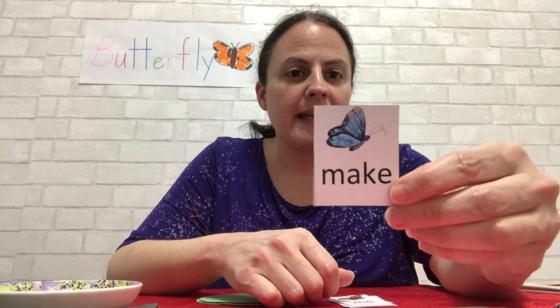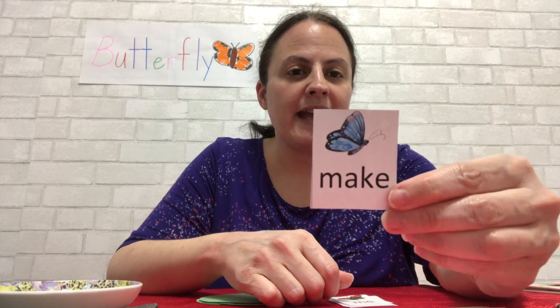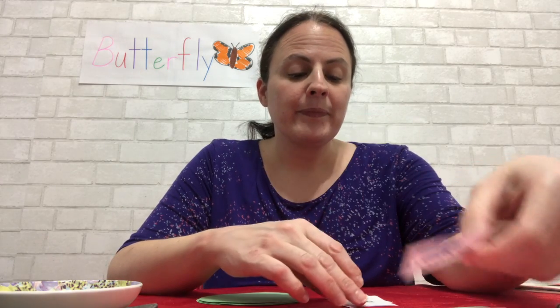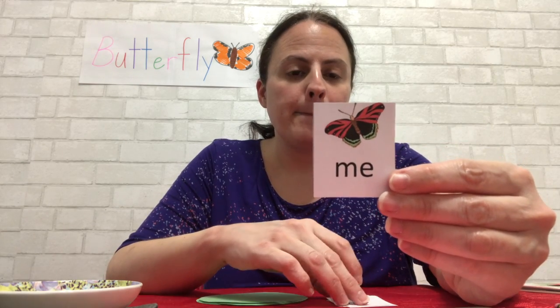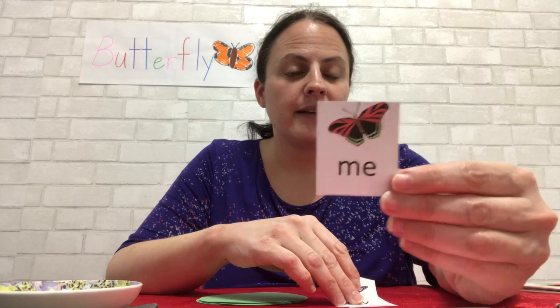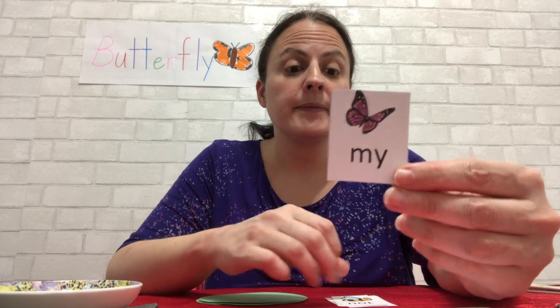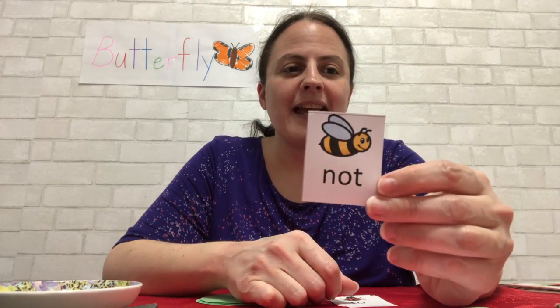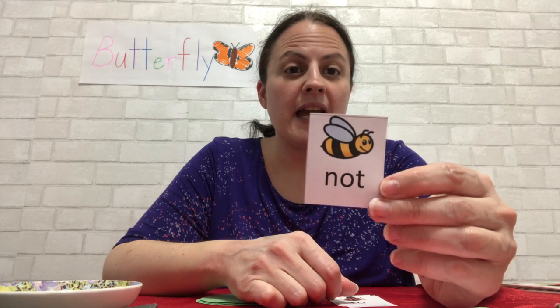Make. M-A-K-E. Make. Me. M-E. Me. My. M-Y. My. Not. N-O-T. Not.